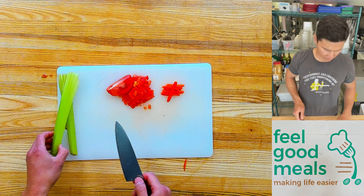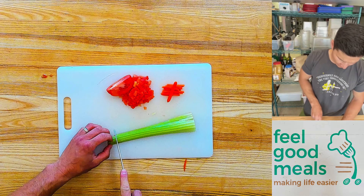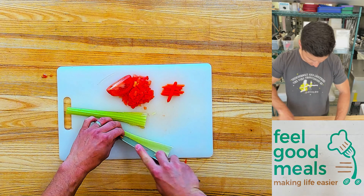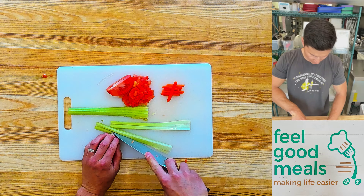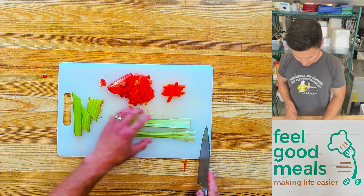Last one. It's just a small, fast dice. With the celery, again, kind of easy. We're going to split it down the middle, split that one down. Roughly the size that we're looking for — it's usually a quarter of an inch to a quarter of an inch.